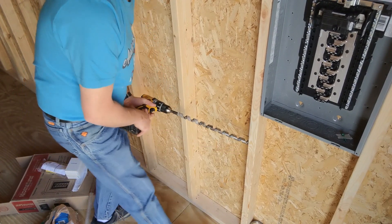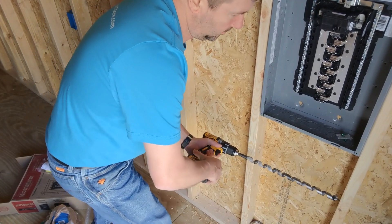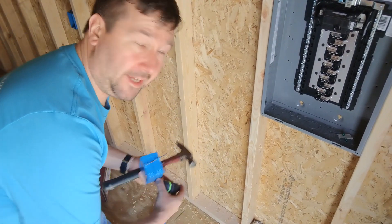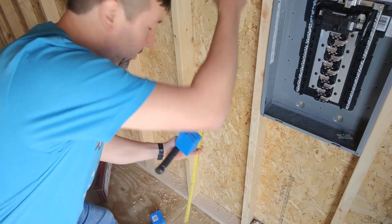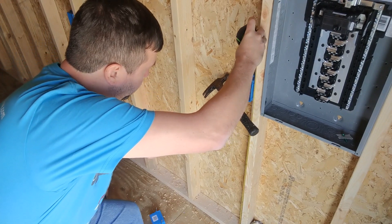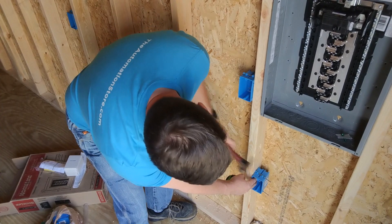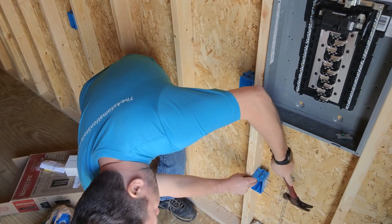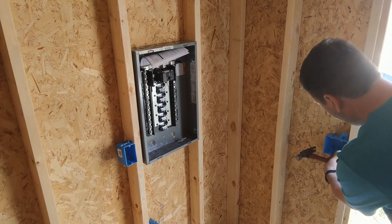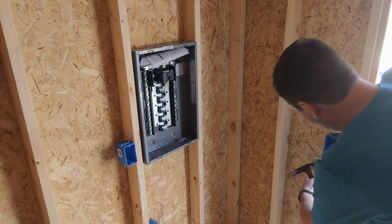I'm going to drill through each stud — you want to be as close to the center of the stud as possible. In this case, we're supposed to put these 42 inches from the ground; that's just the specification given to us by the owner. They also want a 220 outlet right below, and over here by the door we're going to have a two-gang box — one for the inside light and one for the outside light.